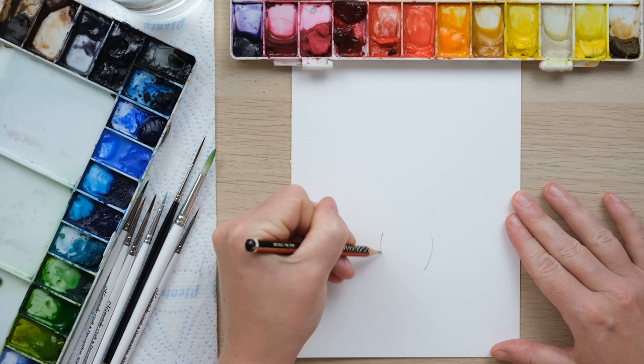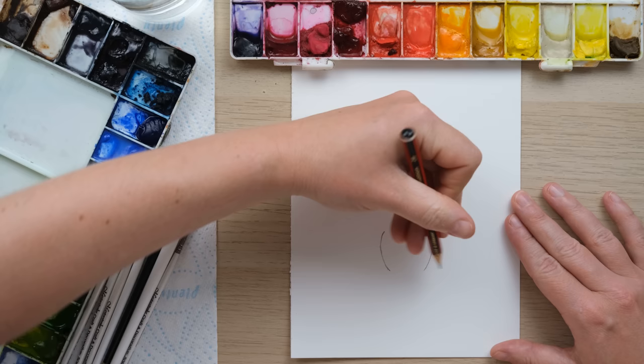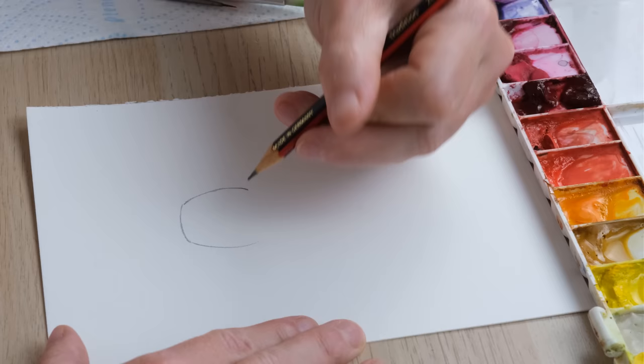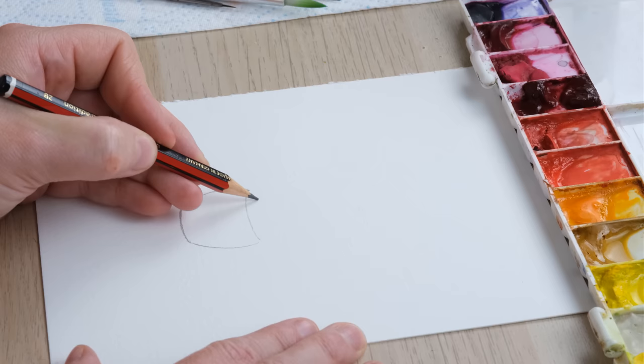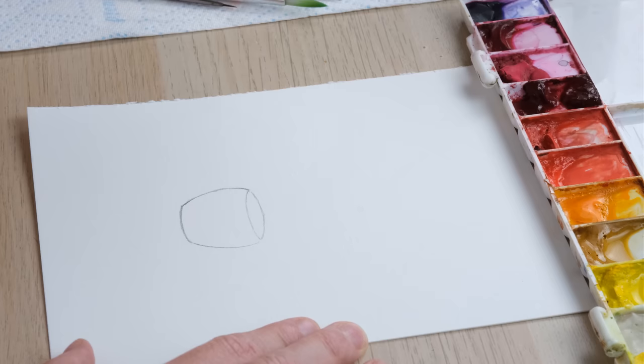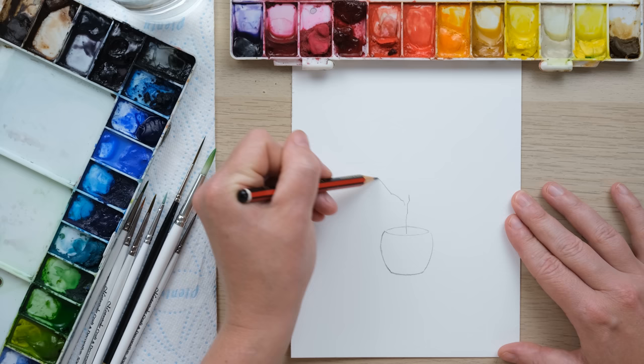We're going to first draw a nice rounded pot by basically drawing two brackets that are just tapering in to each other, and then curve that bottom and also the top. You can just give it a little extra tidying up if you need, and then bring that round at the back.